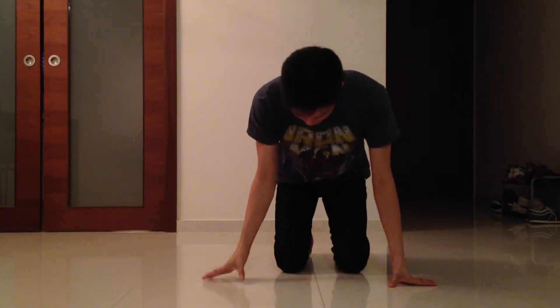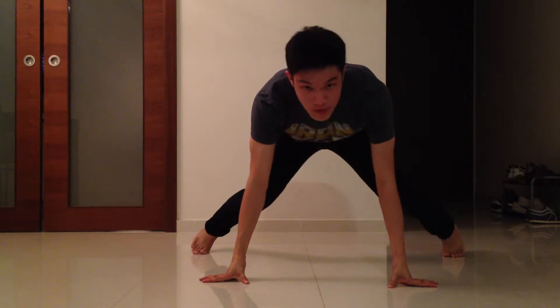Hey guys, I'm Teddy and today I'm going to be teaching you guys a six step — it's a break dance move. So first, you got to do this position.